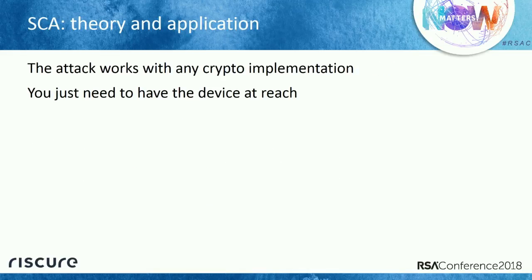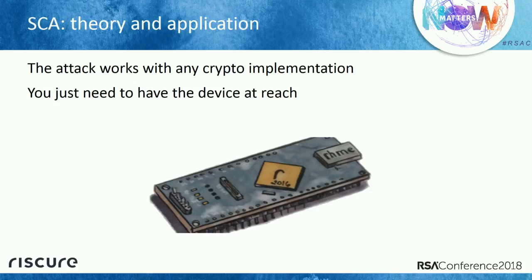Just a note: these attacks do not work only on AES. They work on anything that has crypto. The only requirement is that you have a physical device with some crypto running inside it. Then you can mount these side channel attacks — they are really powerful.